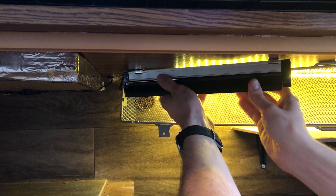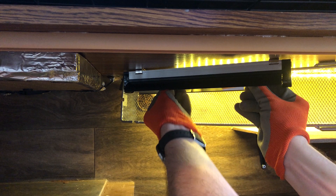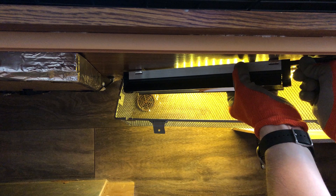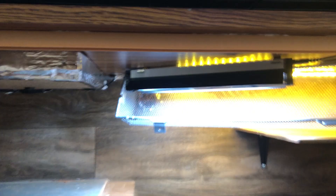I like to wear gloves when putting in the bulb just to keep fingerprints off it. It slides into the slots and then twists into place. I'll test it to make sure there are no issues before sealing up the cage. And there we go — perfect.